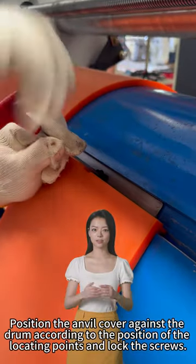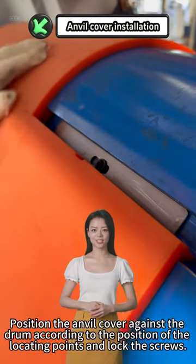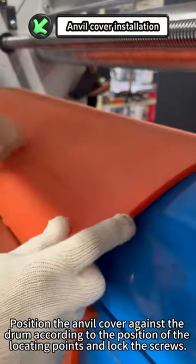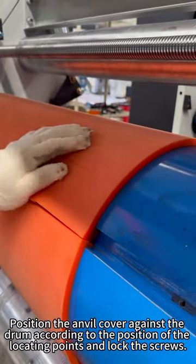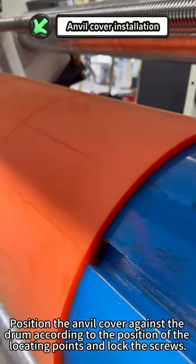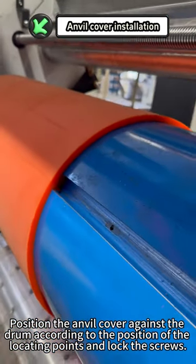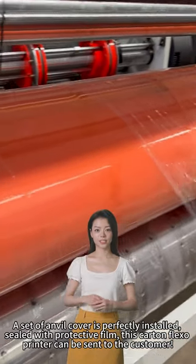Position the anvil cover against the drum according to the locating points and lock the screws. A set of anvil covers is perfectly installed.